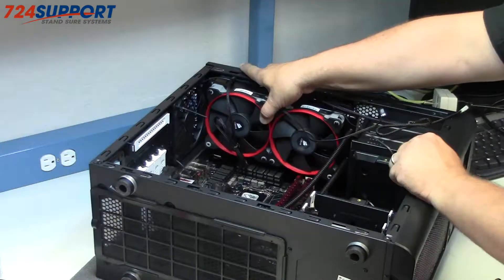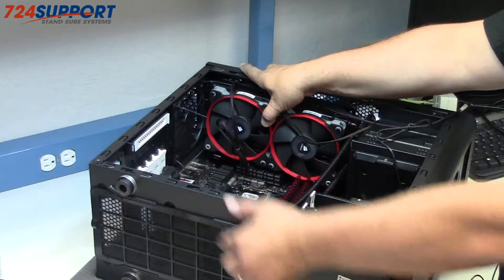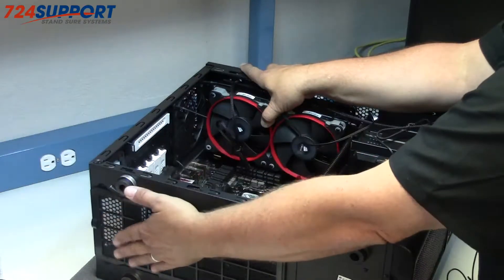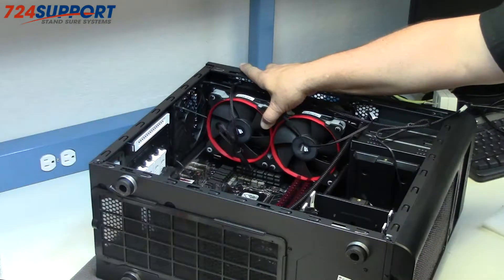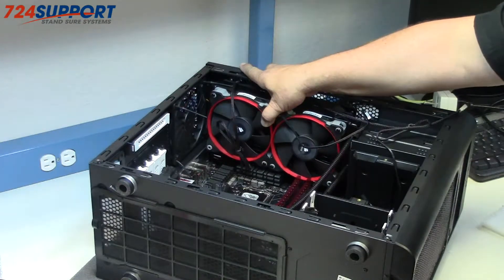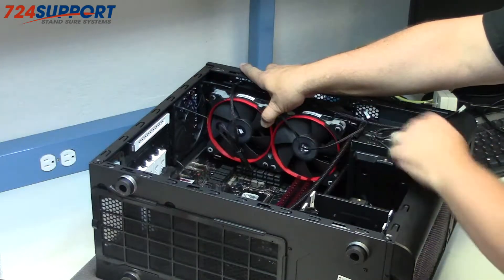I'm going to have one, two, three, four, five 120s pulling air out, and one, two — maybe three, possibly four if I use the 140 in the top — pushing air in. I'll isolate the power supply so it takes its air in and pulls it out. But maybe it's worth doing just because they said it couldn't be done. At this point we've fundamentally shown that you can put an H100 in push-pull configuration in a Fractal Arc Mini case with a DVD player and reasonable memory.